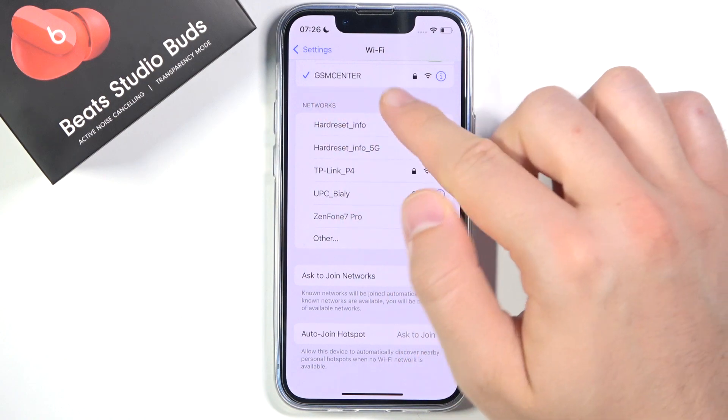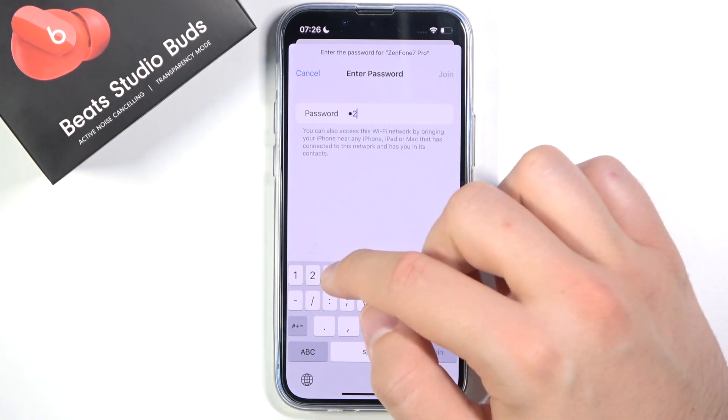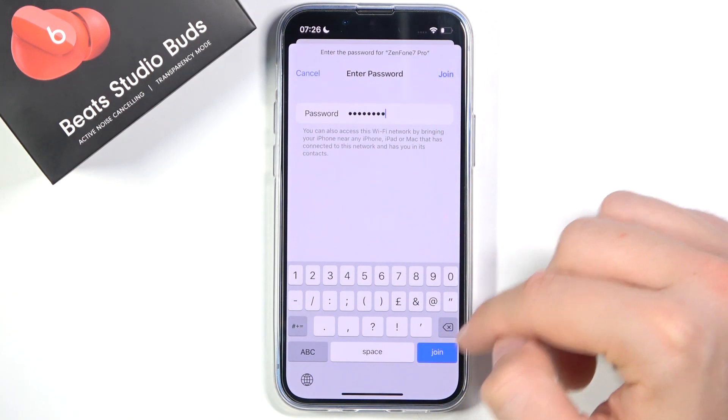By the way, I'm currently connected to GSM Center but I'm going to switch to this one. So click on the network that you want to connect to, then input the password, and then click Join in the upper right corner on your keyboard.